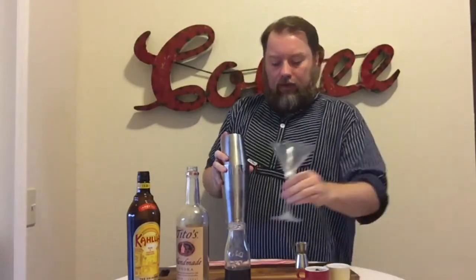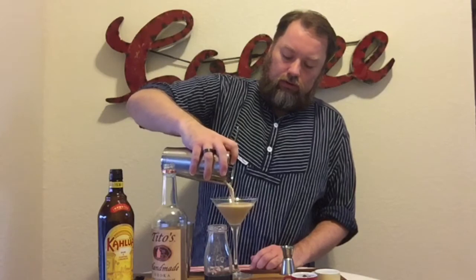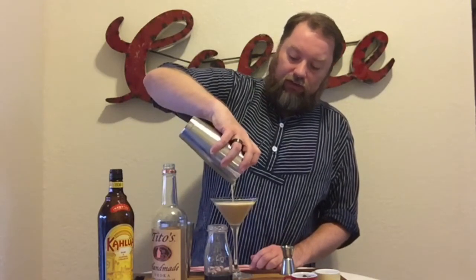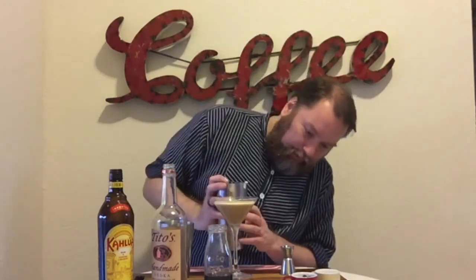Then I'm using a chilled glass, and with the strainer on top you just pour it right into your glass. You can see you get a very nice crema on top — it looks like a really nice cappuccino.